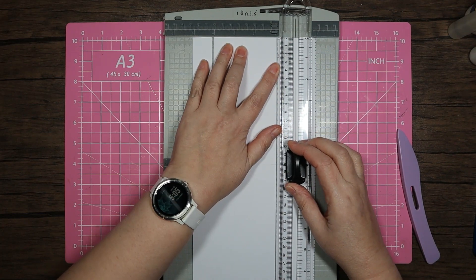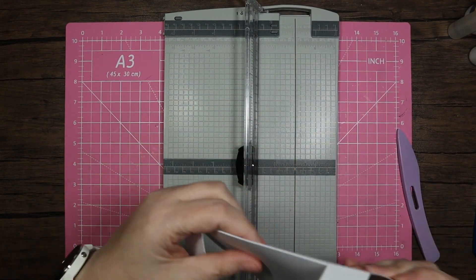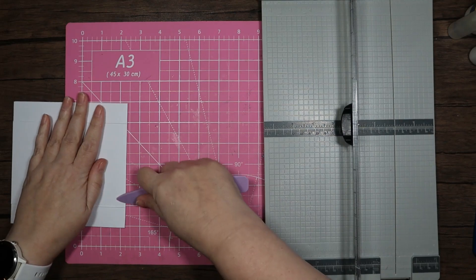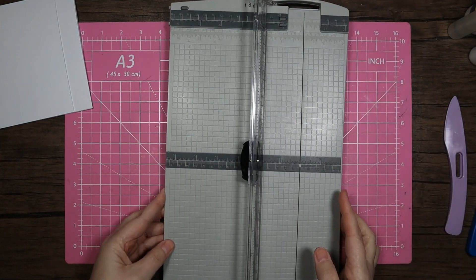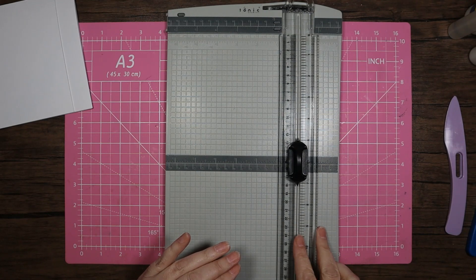It's very much like we're doing a bridge card, which is why I think it's super easy. It's also quite similar to what Hunky Dory called a cat flap card. So that is that.